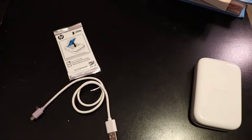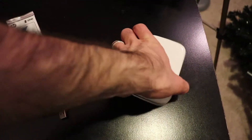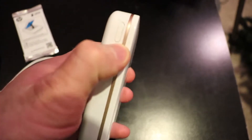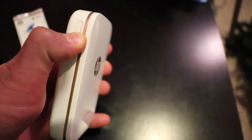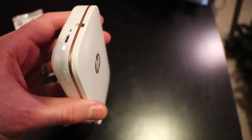Now I want to show you how to use the app. The first thing you got to do is turn the printer on using the power button on the side here. Hold that down for about two seconds. This light comes on, means it's ready to go.